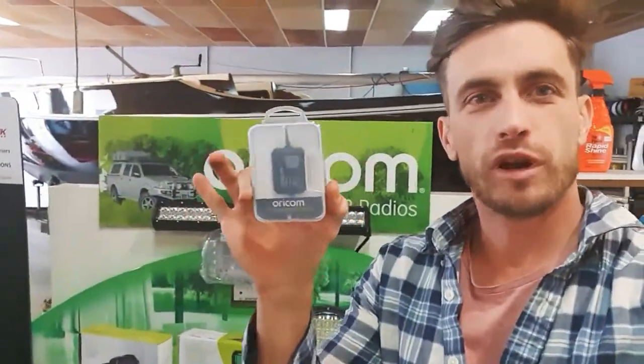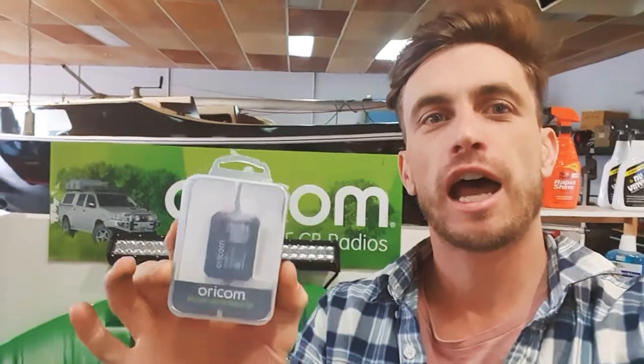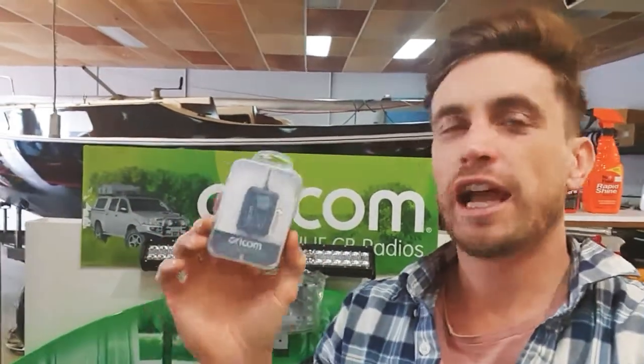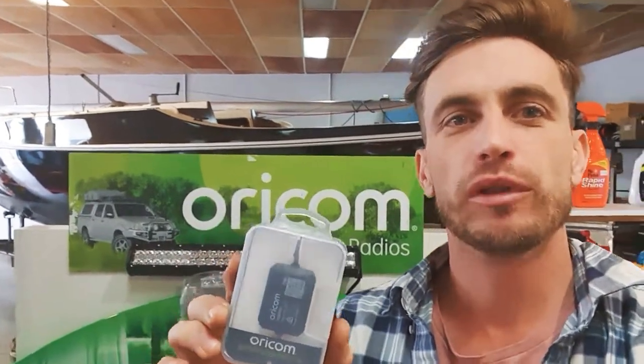G'day Australia, Coram from Audiocom here. I've got a really cool new exciting product from Oricom to show you. This is a Bluetooth battery monitor. You bolt it to the battery on your car, boat, trailer, or camper, and it will monitor your battery status and send it to your phone via Bluetooth.